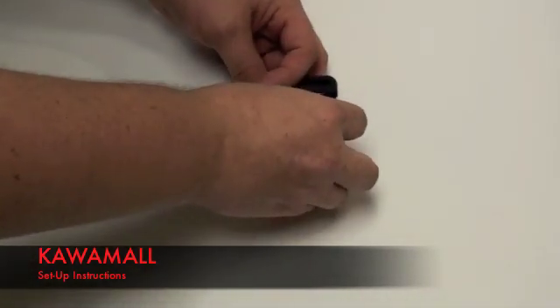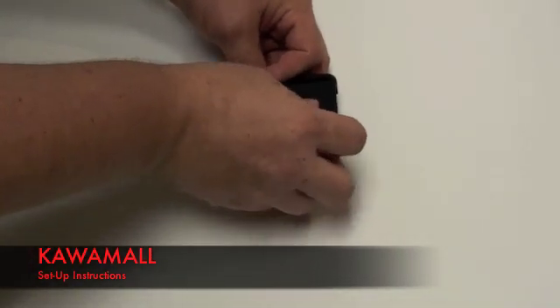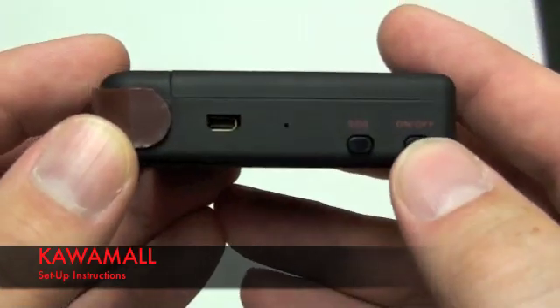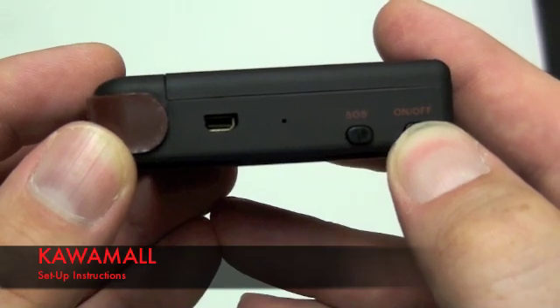Go ahead and insert the battery. Input the back plate to make sure it's locked in place. Turn on the device — hold the on and off button for 3 seconds and you'll see a green light flash.